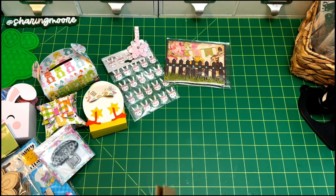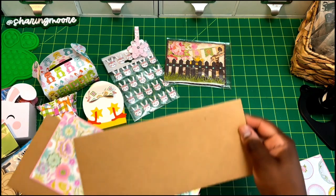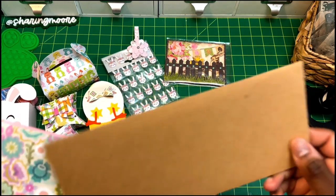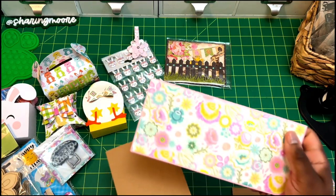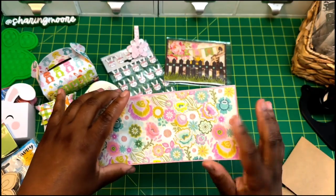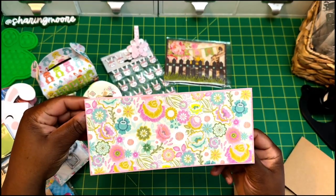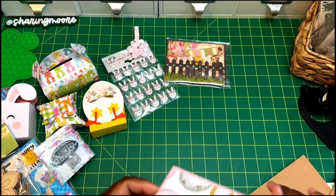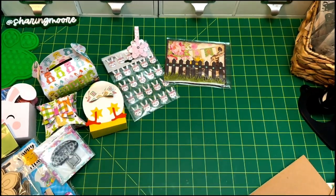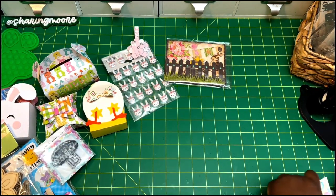I also made her some card bases. I used a file from my Cameo Silhouette — these are fairly large textured envelopes, and I used a textured piece of paper I've been using for a while. I made her some slimline card bases: one to go with this envelope and then this cute pink one to go with another envelope. I also made her two little three-by-three note cards that match the slimline cards, and I have the envelopes to go with those as well.